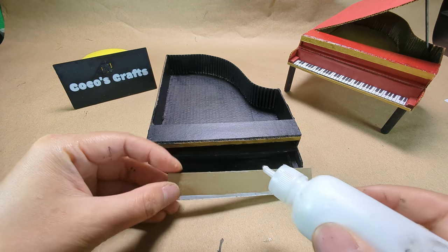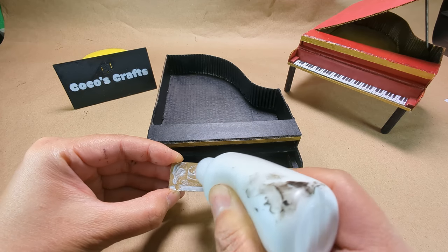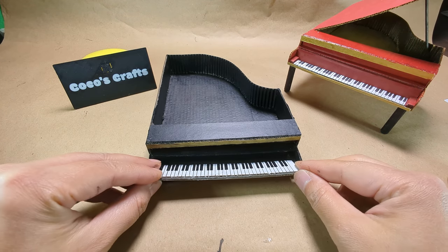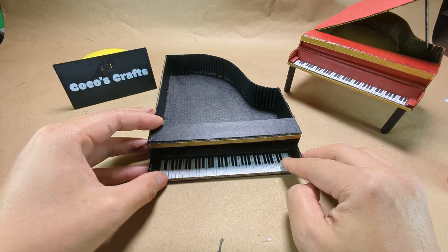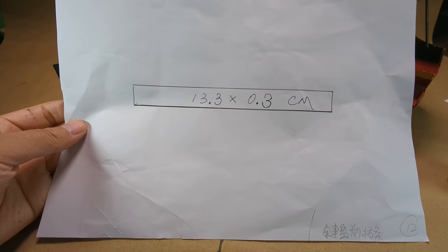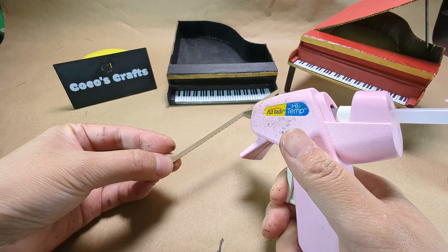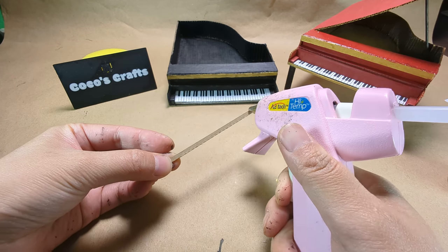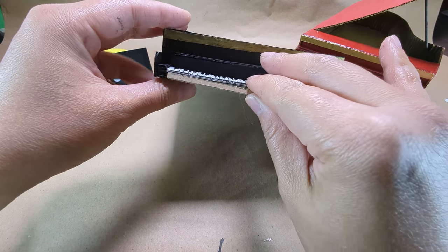After the paint is all dried up, glue the keyboard in place. Cut one piece as the dimensions show. This is the decorative part underneath the keyboard. I suggest to use hot glue on this piece — it will hold it really tight on the bottom.